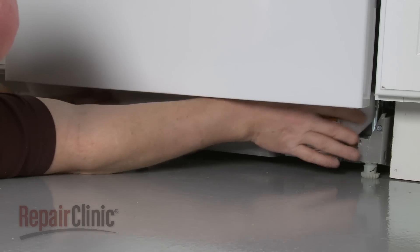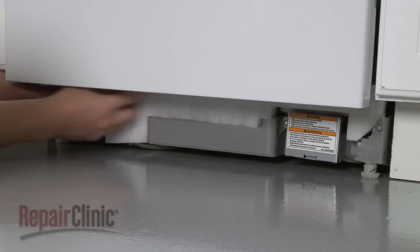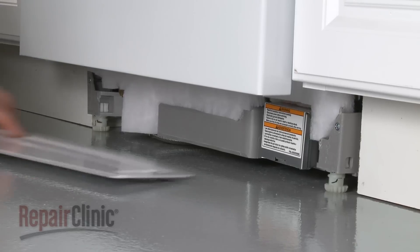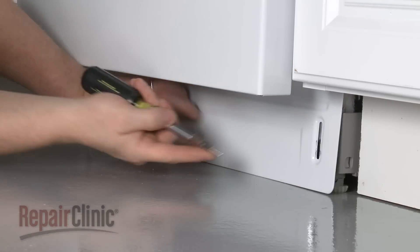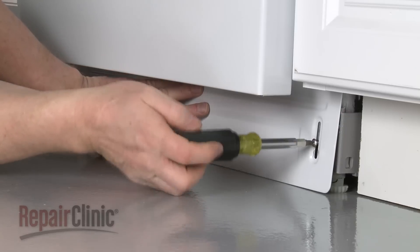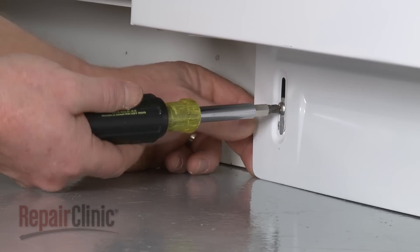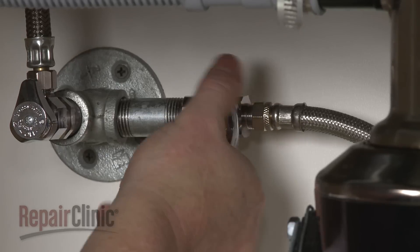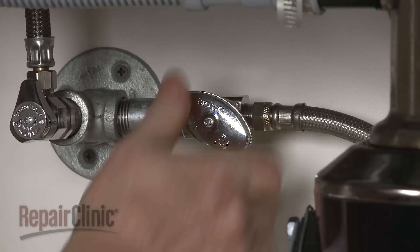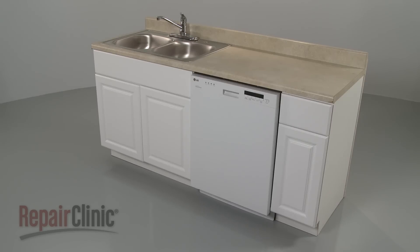Replace the sound dampening pad. Replace the lower access panel and secure it with the screws. You're now ready to turn the water supply back on, as well as the power, and confirm that the dishwasher is functioning properly.